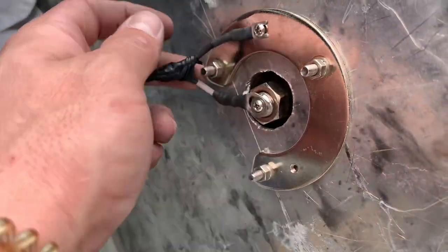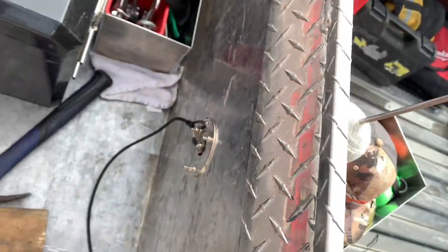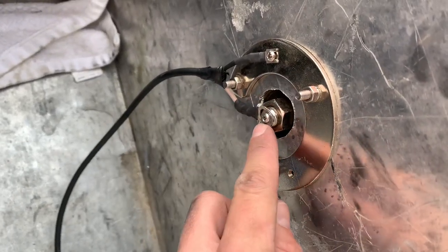I got it hooked up, the connection feels pretty solid. There was a wire showing right there so I just electrical taped it up — don't want it getting grounded out. Clear wire goes there, black wire goes there. I do have an SWR meter so I'm gonna go ahead and test that.